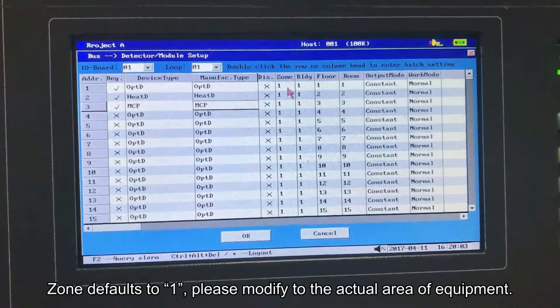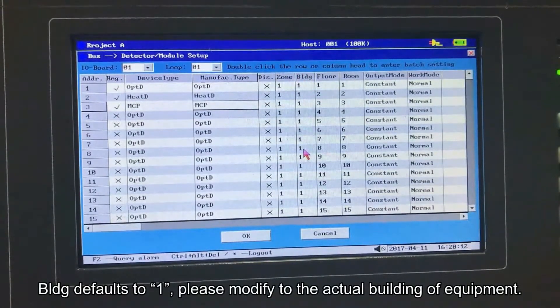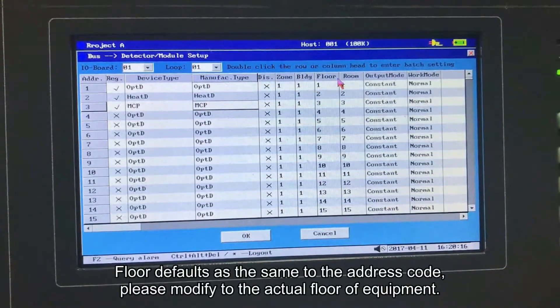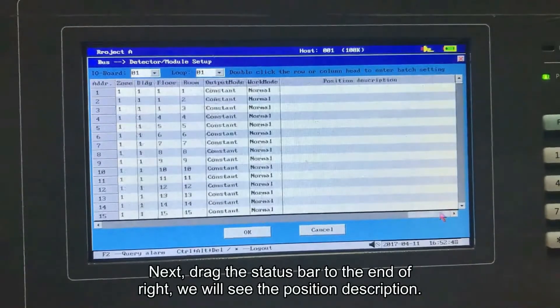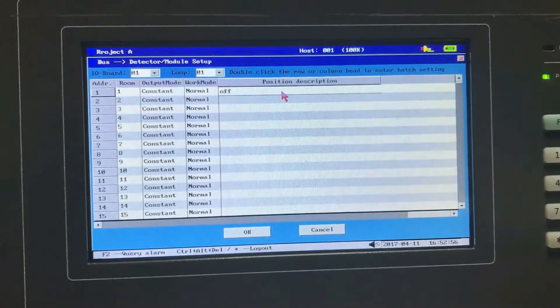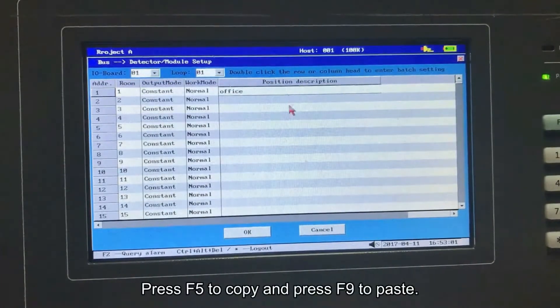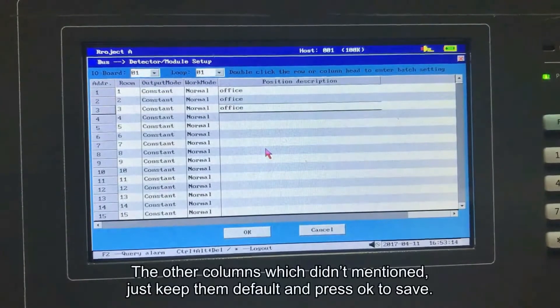Zone defaults to 1; please modify to the actual area of the equipment. BLDG defaults to 1; please modify to the actual building of the equipment. Floor defaults as the same as the address code; please modify to the actual floor of the equipment. In the previous operation, the floor was registered as 1 floor, so let's change them to 1. Next, drag the status bar to the end of the right to see the position description. Let's take Office as an example. Press F5 to copy and F9 to paste. For other columns not mentioned, just keep them as default and press OK to save.